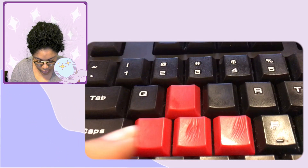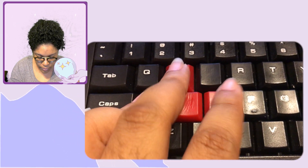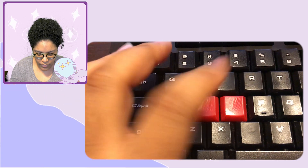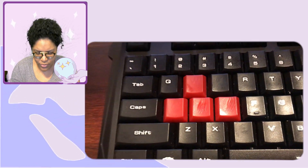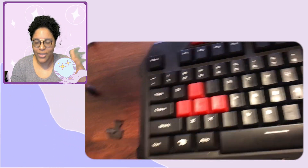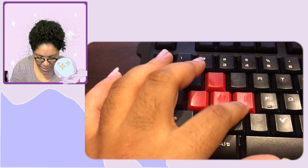On my keyboard, the letters have rubbed off for some keys — as it does over time from the oils on your hands. My WASD keys specifically have actual grooves and grid marks in them because of how I press them. I stroke the key rather than pressing straight down, so you can see the actual line of how I stroke.